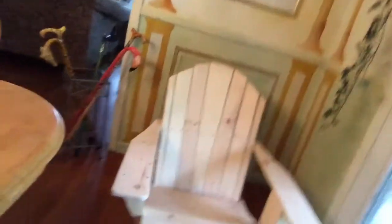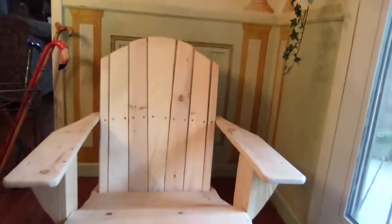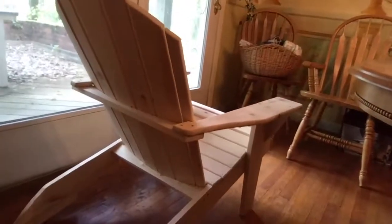I'd like to show you my ideas for this chair. Let me show you the blank chair first — this is what we get, just a blank Adirondack chair made by BOCES. You'll see it has a lot of screw holes. I wasn't expecting it to be so raw like this, so one of the first things we're going to do is fill all those holes. The whole thing will be embellished somehow.